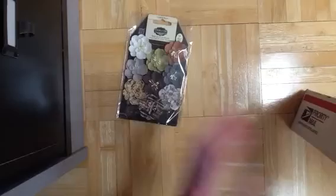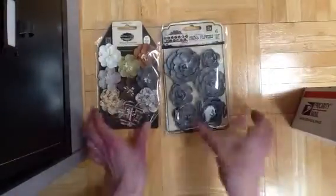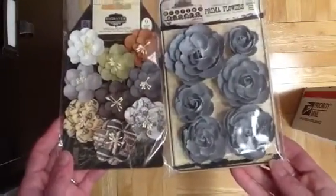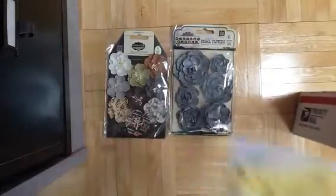And then the rest of the stuff that I got is all embellishments. I can just call it my Mother's Day haul, because it's pretty much all flowers. I got that from Prima. Or I could just call it my Prima flower haul, because that would be certainly appropriate. I just went crazy with the flowers because I felt like I was running out.